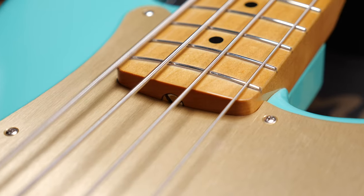Which instruments will have this vintage style truss rod access? Well, mainly Fender guitars and basses — most of the Custom Shop instruments, the American Original series which was called the American Vintage earlier, and quite a few vintage style Mexican ones.